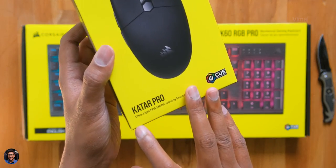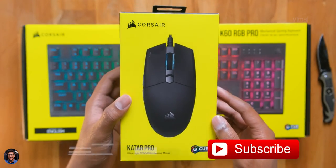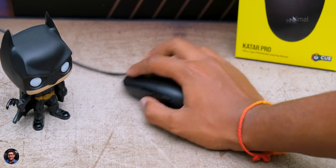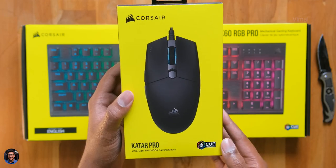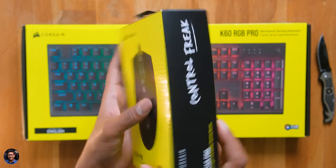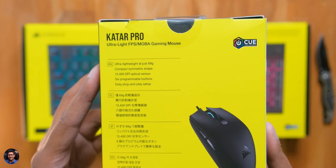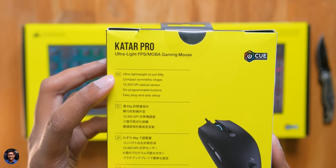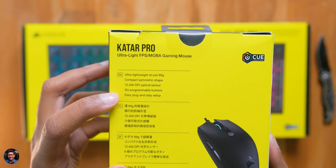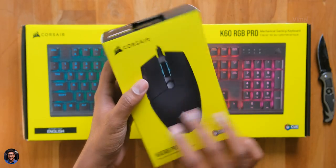This is Corsair's all new Qatar Pro and it's a super lightweight gaming mouse. Your regular mouse is usually a bit heavy and when you do long sessions of gaming your arm starts to pain as you swing back and forth because of the weight, and that is why the brand made this super lightweight model. It comes in a black and yellow theme packaging and at the back side we've got some of its main features: ultra lightweight design, symmetrical shape, a PixArt sensor with up to 12,400 DPI, and six programmable buttons on board.